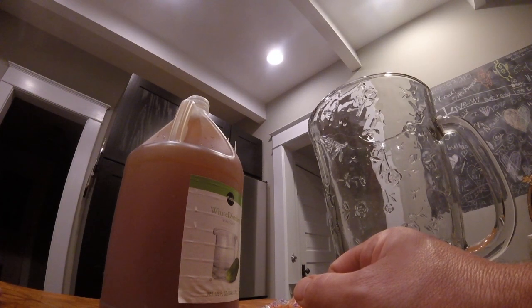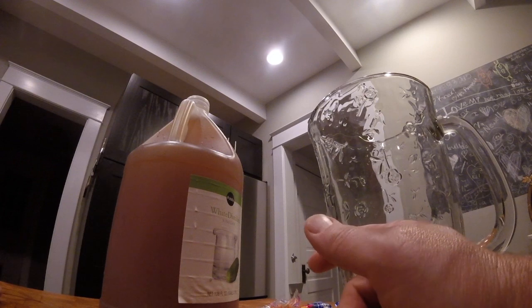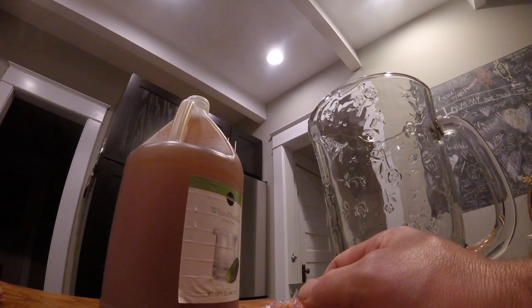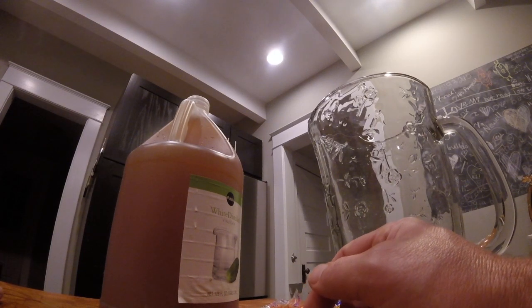I'm going to flavor a couple of bottles with just some lemons and lime juice — that's just what I want to use. You can flavor with whatever you want: cut up fruit or whatever. Then you just top it off with kombucha.